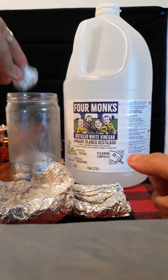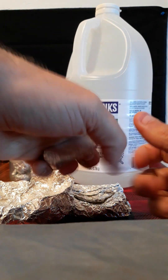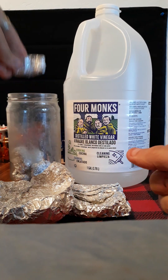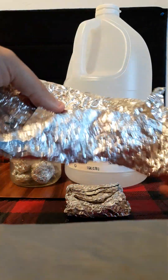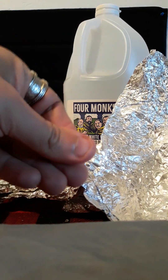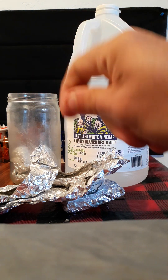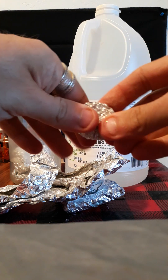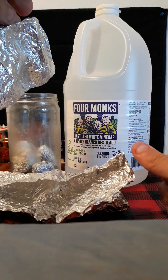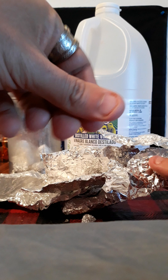Aluminum foil is easier to clean and dispose of than dishes. Some of this is a different aluminum - this one was restaurant grade, it's the super thin stuff. It's easier in smaller pieces too. I'm not trying to be perfect about this, whereas I would have smashed it into one big puck - that's P-U-C-K, puck. Not the F word, by the way, so don't mistake that.